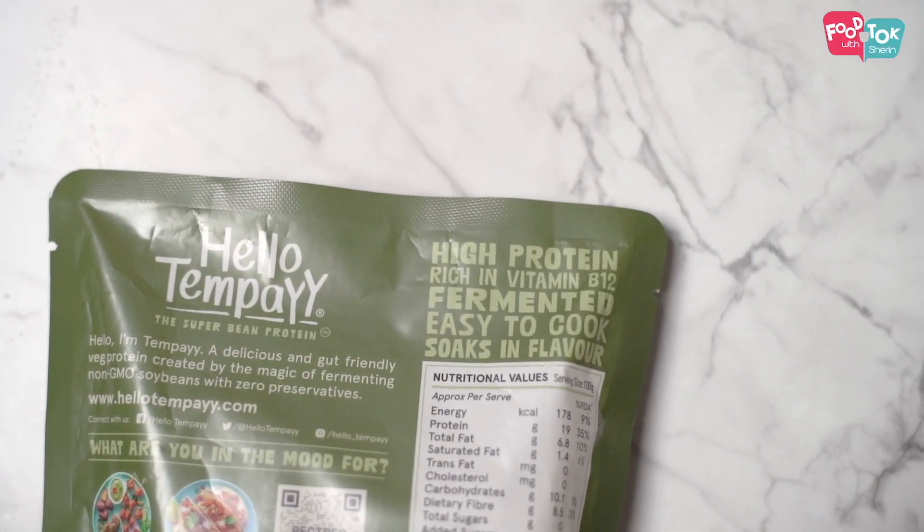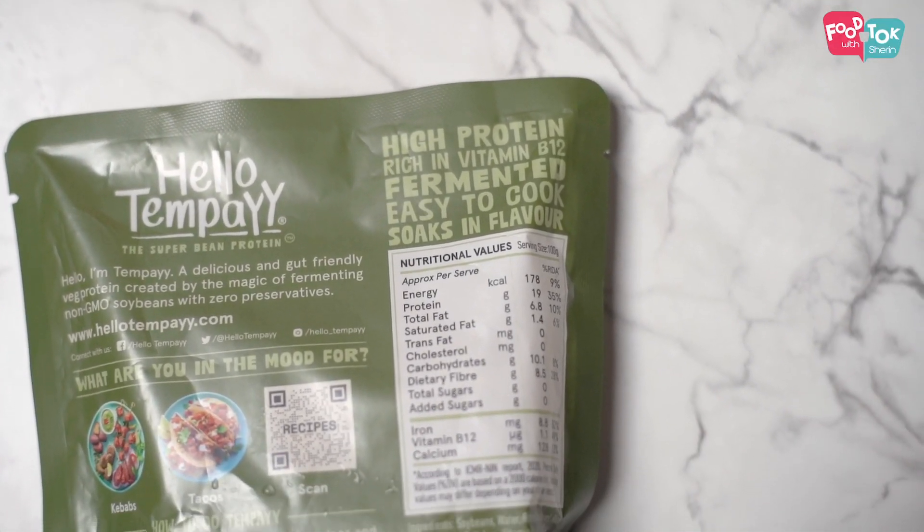The fact that it has a much better nutritional profile is just the icing on the cake. This 200 gram pack of tempeh cubes consists of 38 grams of protein. Can you believe that? That's almost equal to the daily requirement of somebody who weighs about 45 to 50 kgs. And the fact that these are fermented, well, it's great for your gut health too.